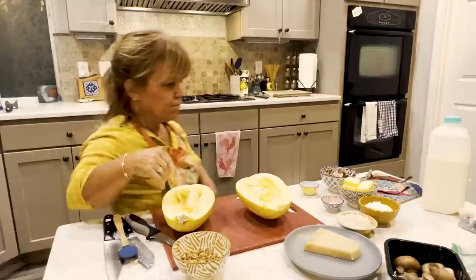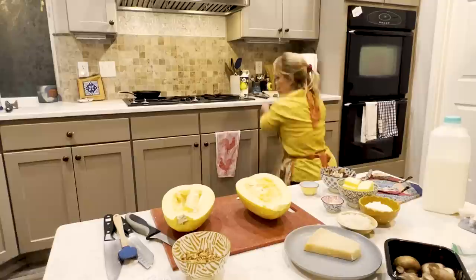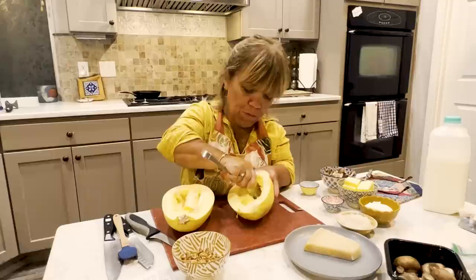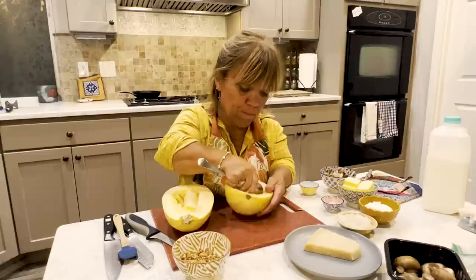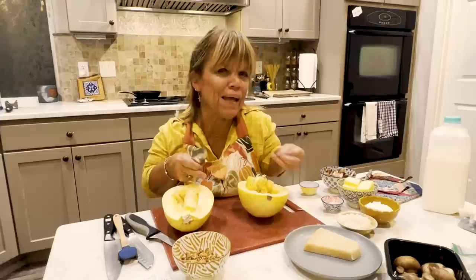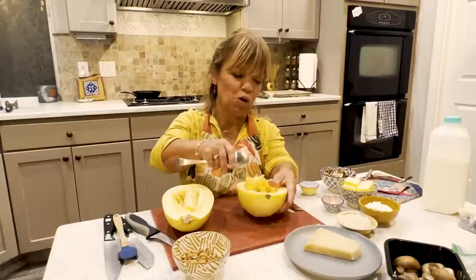Spaghetti squash is just like most any other squash — you've got this little pulp and seeds that you've got to scoop out. I'm going to cook both halves at the same time. The important thing about spaghetti squash is, depending on what you're making, make sure you try and cook it al dente — meaning you still get a little bite to that vegetable. You don't want it all mushy, so don't overcook it.